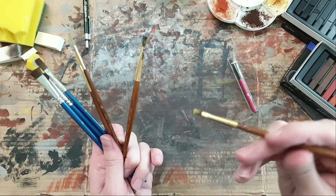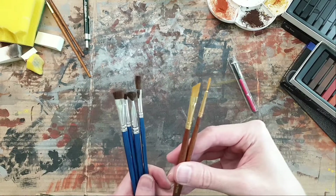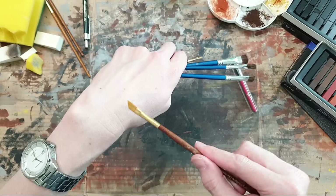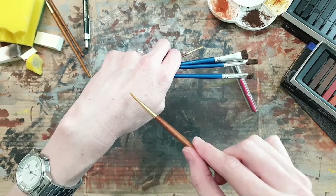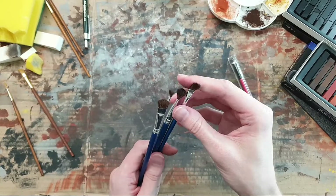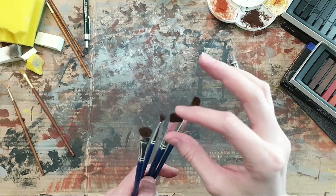Some of these brushes are absolutely abused but still good for putting a lot of chalk onto one location. Others are for finer details - especially this cut-off one, which I really like to add rust streaks either in a sideways manner or in a longer stretch manner.